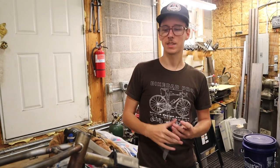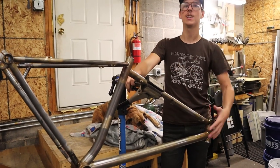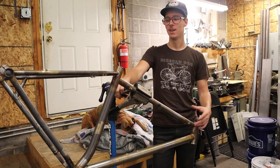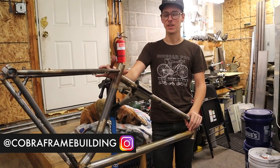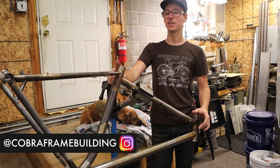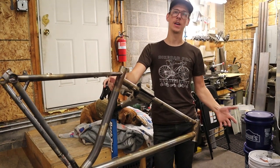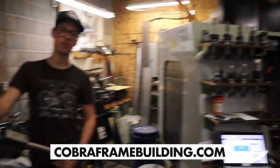If you're just joining us, over the last six months we've been doing videos about designing and building this frame from nothing. From my cranium I pulled the design, we bent tubes, welded them, all that stuff. And now we're getting toward paint. This is the shop where I make some Cobra frame building tooling and also where I do these YouTube videos every week.